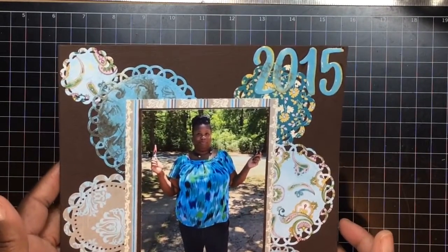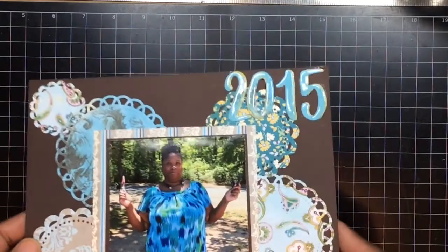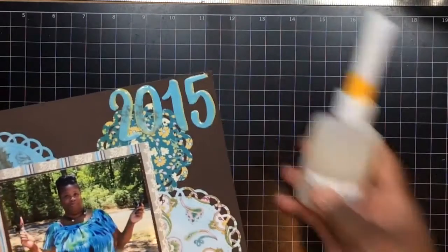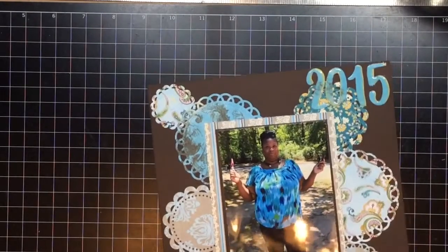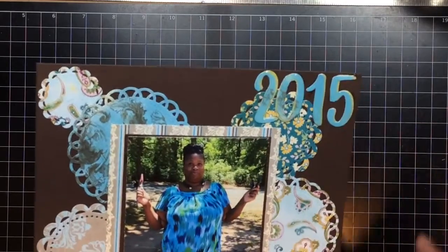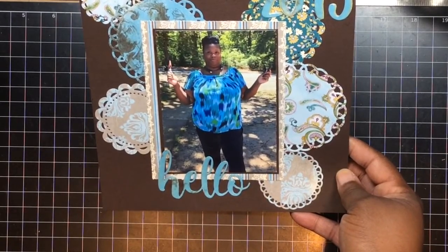2015 is when I took the picture for Craft with Artitude Spotlight Artist. I just put 2015 on here and put the glossy accent — which is the Crystal Lacquer — it's just like glossy accent on the letters. Then I put that on the hello and just cut them off and doubled them up. I staggered the 2015 so some of the green will show through because I got green in my shirt. And this is me standing outside of my yard.